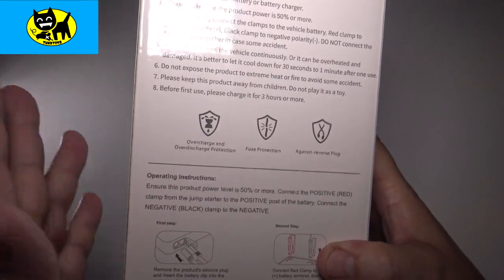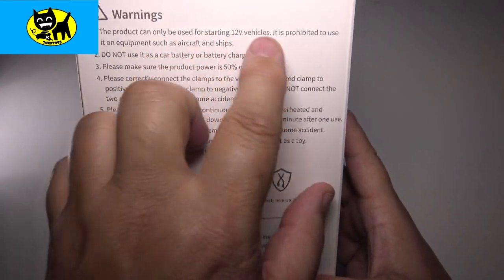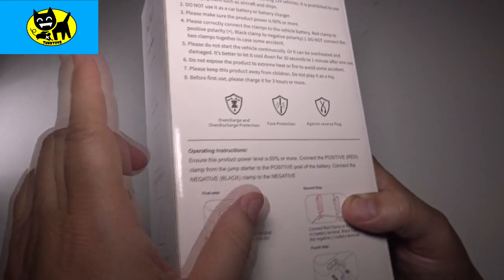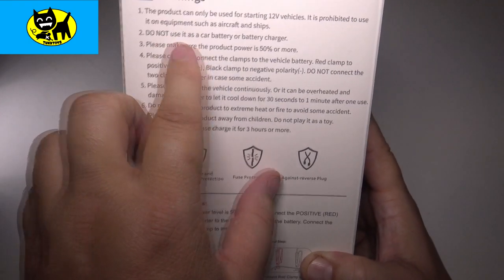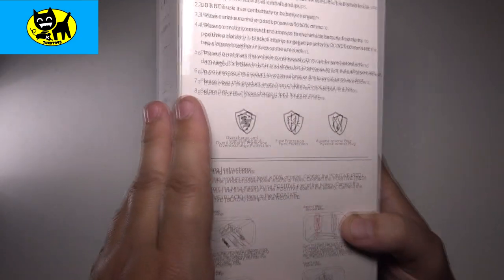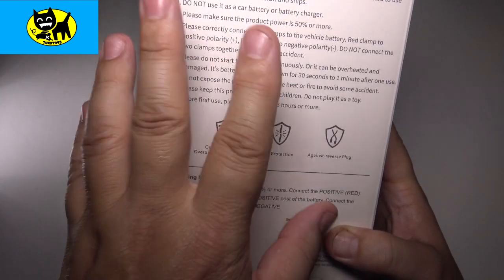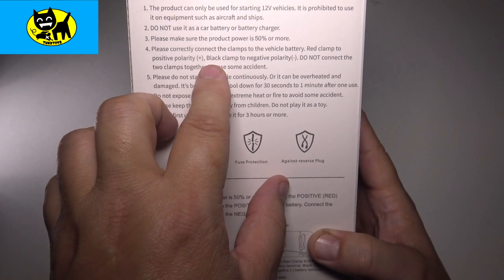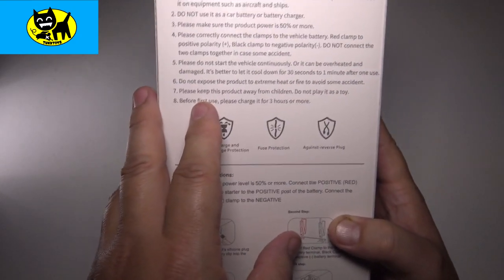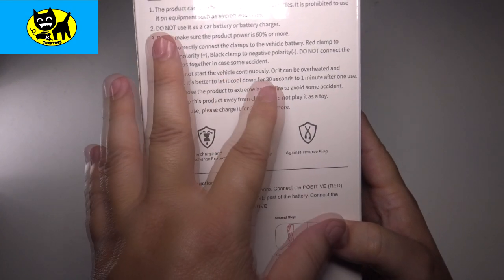There are a few warnings about this device. It's meant for starting 12-volt vehicles and is prohibited for use with aircraft or ships. Do not use it as a car battery charger — it's meant to jump-start to help your alternator charge your battery. Make sure the product power is 50% or more before use, connect red to red and black to black, and don't jump-start the vehicle consecutively as it could cause overheating damage.